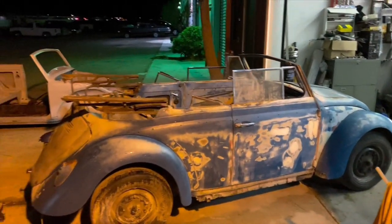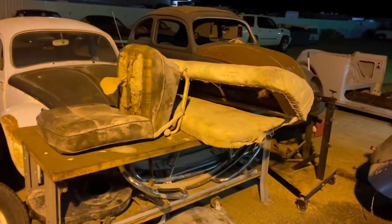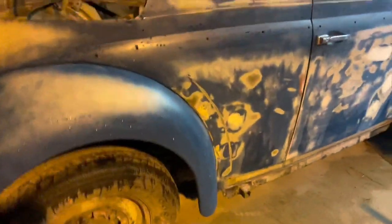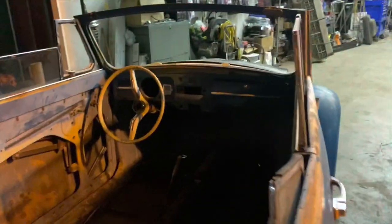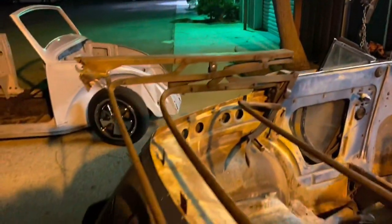I'm the type of guy that loves it when it's all complete, so I'm going to put the running boards, bumpers, fender beatings, body molding — everything back on it to make it as complete as possible. The interior I usually just like to get nice enough to where you can sit in it and drive it away. This is a turn flip, not a full restoration.